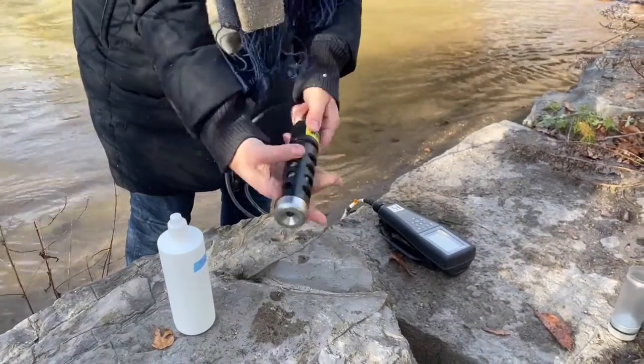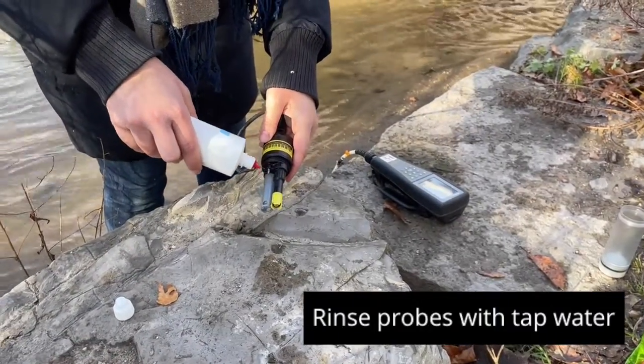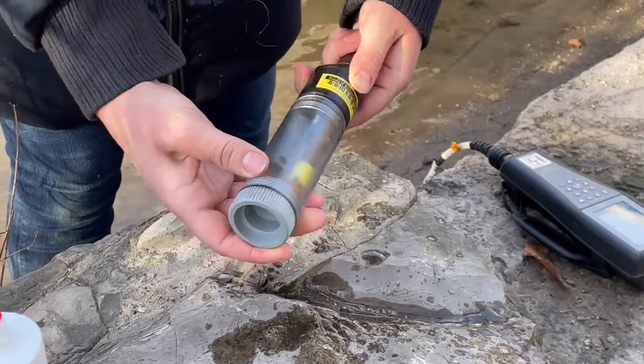Once the values have stabilized, you'll see an AS beside the value. When you're done, take off the YSI cage and rinse the probes off with tap water — never distilled water. Thoroughly rinse all the probes and then shake them to remove excess water droplets before putting the plastic protective sleeve back on.